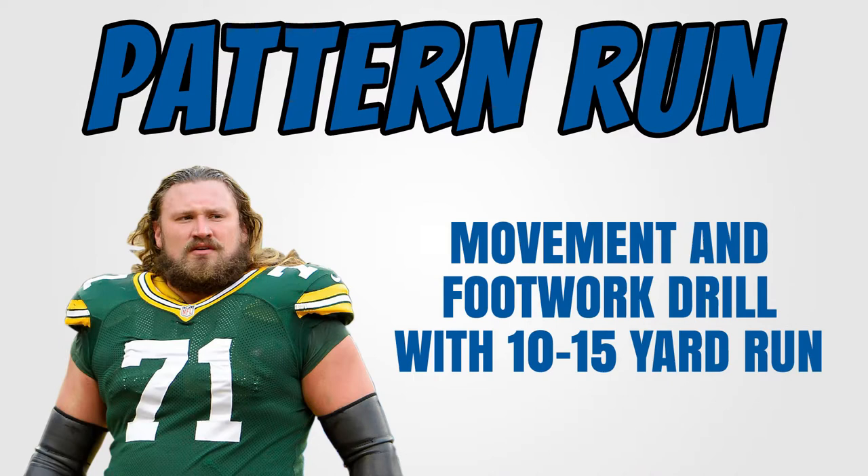So this first drill is called a pattern run. You're going to do a movement or some sort of footwork followed by a 10 or 15 yard run.